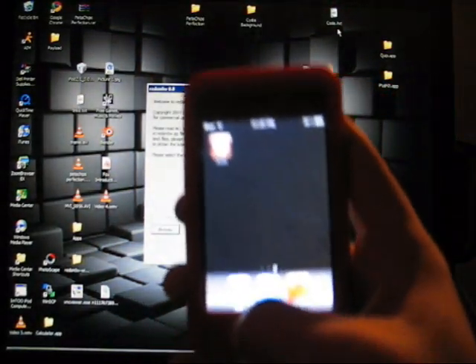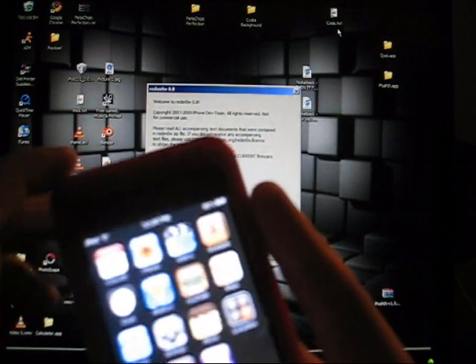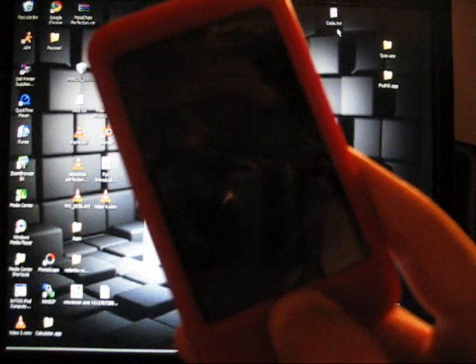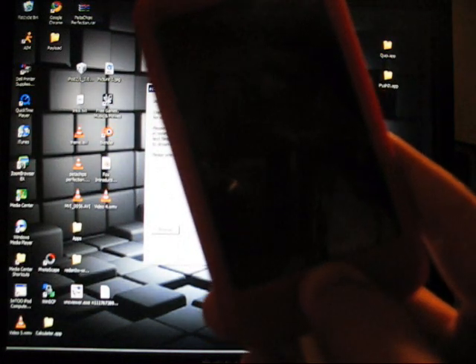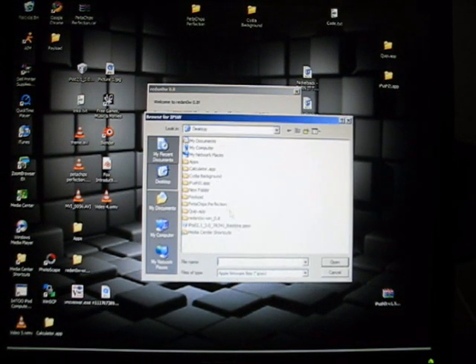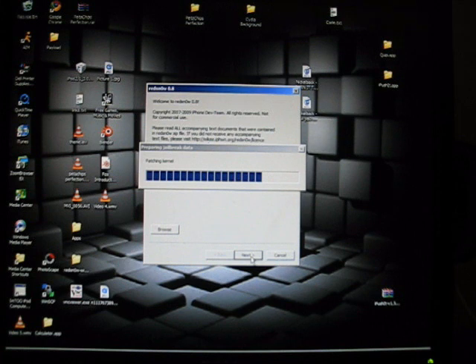Alright, so I have Cydia right there. Here comes the tricky part. Now what you need to do is go back into RedSn0w. You're going to have to go back into DFU mode, so wait for it to make the noise on your computer, then let go of the top button and do it again. Alright, so you're going to have to open RedSn0w 0.8 again. Browse, select the 3.0 firmware again, then hit Next.